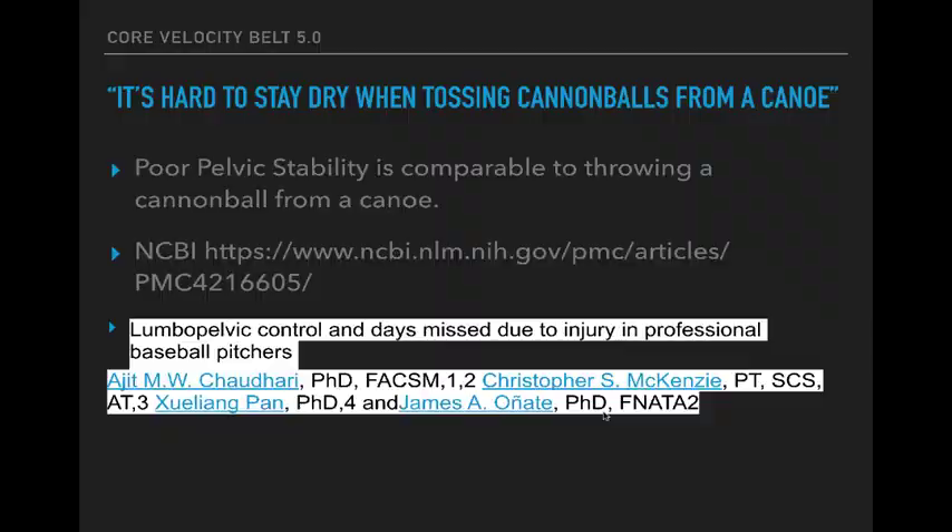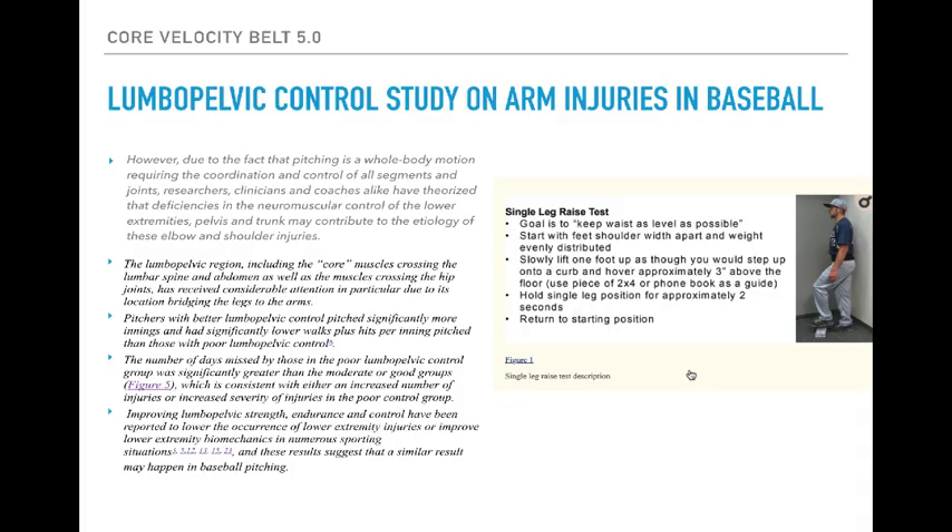That's the common sense approach of the 5.0 program. I mentioned earlier pelvic stability — or lumbopelvic stability. It's hard to stay dry when tossing cannonballs from a canoe. Poor pelvic stability affects you in many, many ways. Here's a study you can actually copy and paste — I'll have it in the 5.0 program. It's a very interesting study based on a single leg test: simply lifting your leg while standing on the other. What they were trying to do was just test the stability of that midsection.